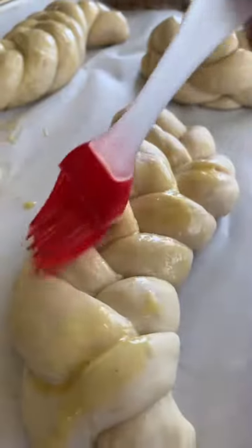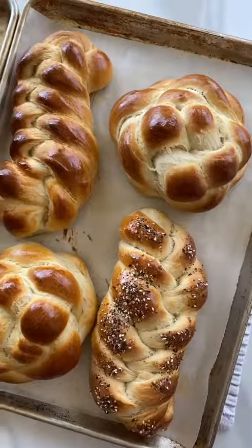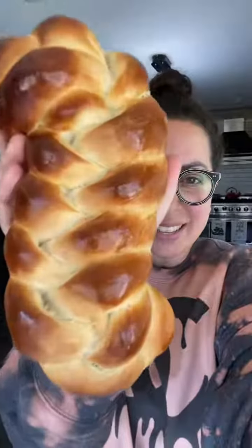Brush the challah with egg wash. This is optional, but you can sprinkle the top with Everything Bagel Seasoning. Bake at 350 degrees for 30 to 45 minutes until golden brown. How pretty is this?